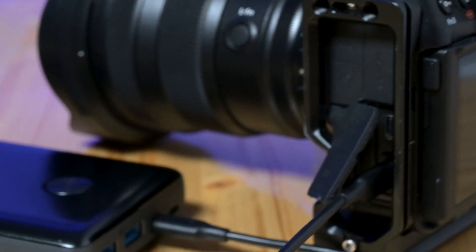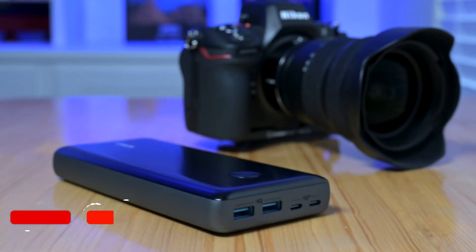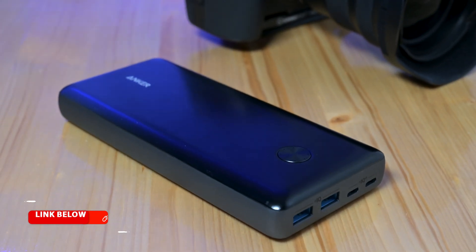I always have extra batteries, but it does add bulk to the kit. Nikon's USB-C charging helps extend life, but I still find myself wishing the Z8 lasted longer on a single charge. If you're going with the Z8 for astrophotography, I'd definitely recommend picking up one of these Anker Power Core external battery packs.